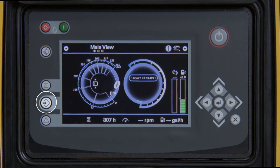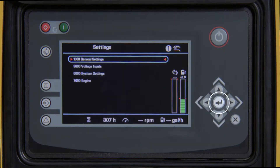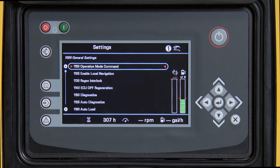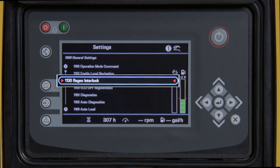To begin, press the center button on the left-hand side of the screen. Next, press the Enter button to go into General Settings. Using the down arrow button, scroll down to 1130 Regen Interlock.